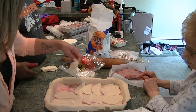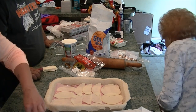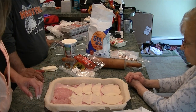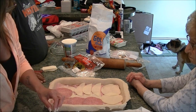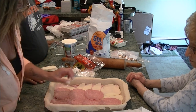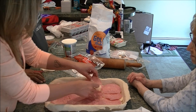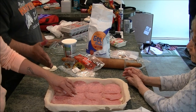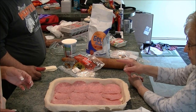Now we've got the Genoa salami. Salami goes a long way — you can probably get away with just a half a pound of salami. If you're going to double the recipe, double the salami and the ham but not the prosciutto. If you're going to double the cheese, double the provolone. Now we put more mozzarella cheese on top.